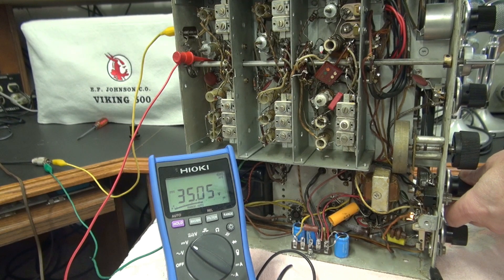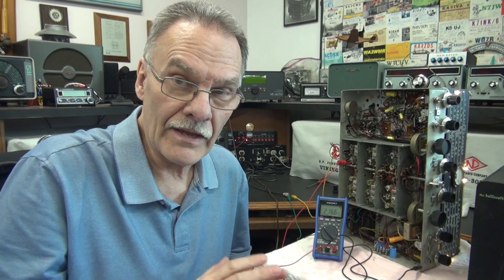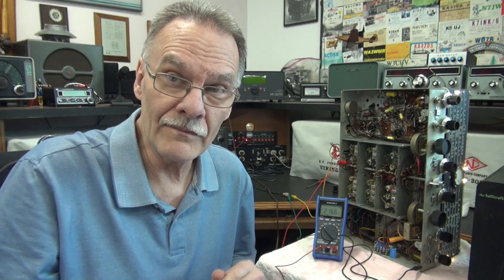If you turn on the BFO, it actually kills the AVC voltage. My question is: I believe the AVC voltage is supposed to be negative, but I can't find any information on this receiver. Does anybody out there know? At this point I'm on what I call high-speed hold on this project. I have other things I need to work on, but as soon as I can get some good information, I'll try to implement it and see if we can fix the SX-71.